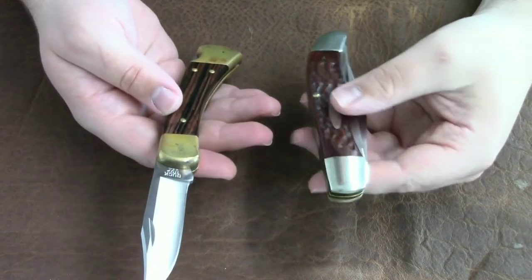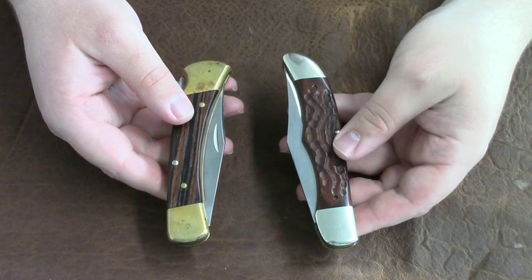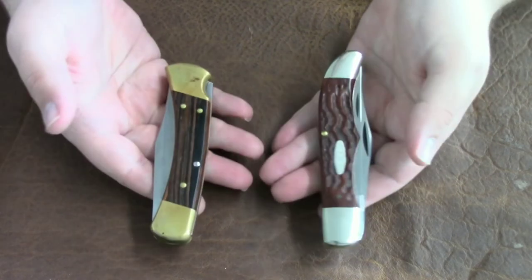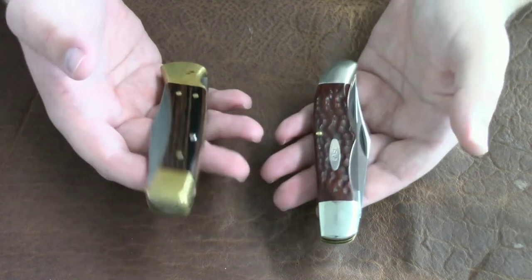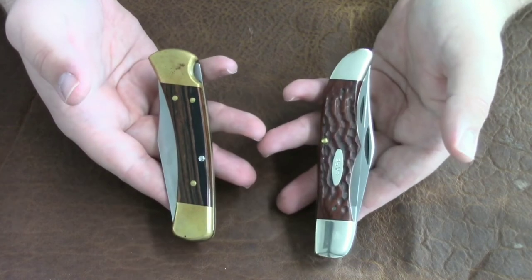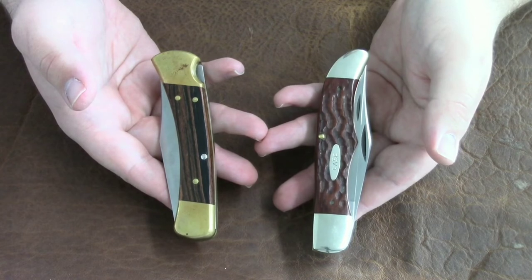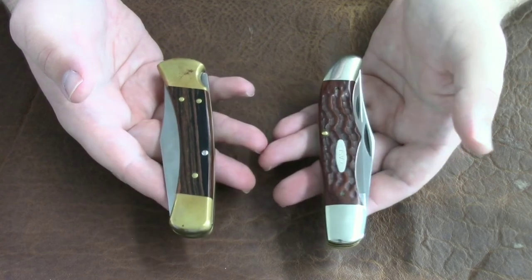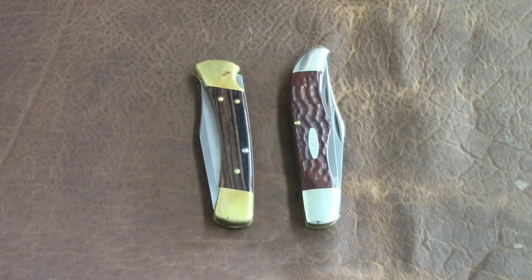They both have great advantages and I'm glad that I own both. I'd like to hear from you — tell me in the comments which one you like better, if you own either one or plan on buying one. I absolutely love both of these knives. They are such American iconic knives, I really like them and I recommend both of them. Thanks for watching and tell me in the comments below which one you prefer.